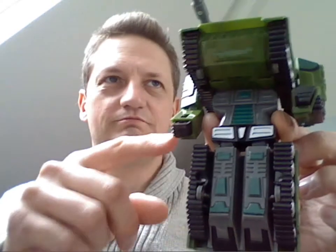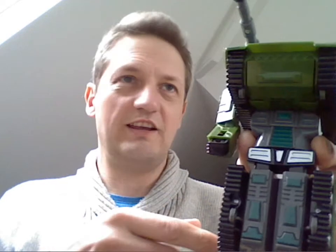Rather than where this back part would flip round to become the legs — which I'll bring Bludgeon in as a comparison in a minute — you just pull it down and it's got black feet that flip out from the bottom.